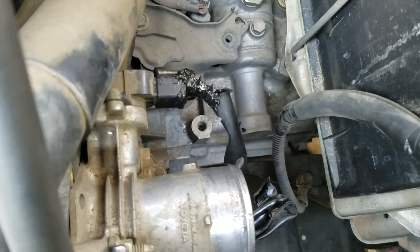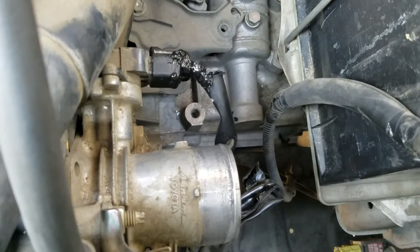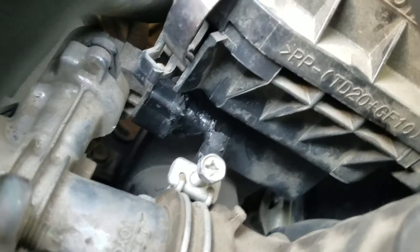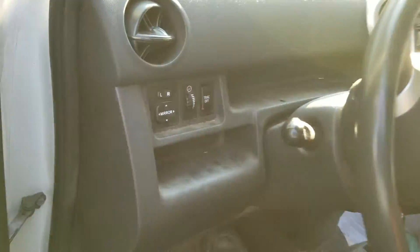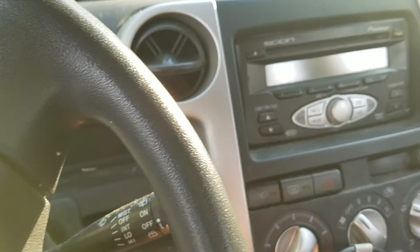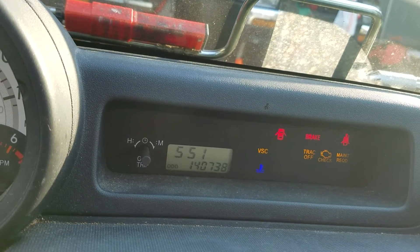Let me reassemble all of this and then start the engine again. Okay, it's done — looks good, and when it's dried it should be one solid piece. Keys in — engine started. Let's see what happens with the warning lights.